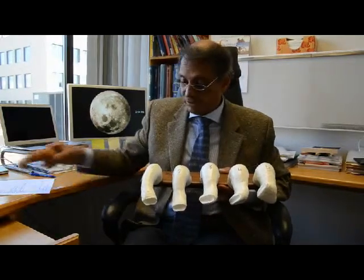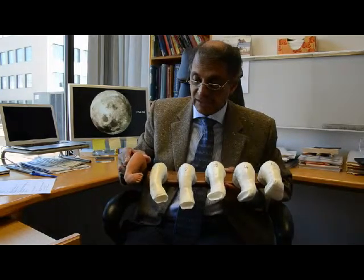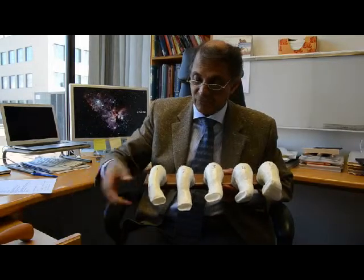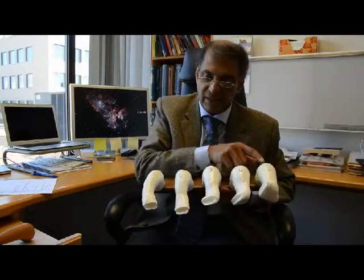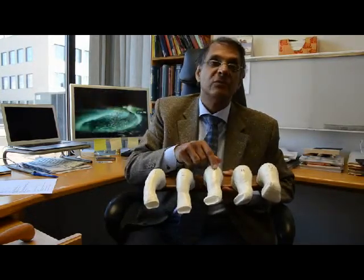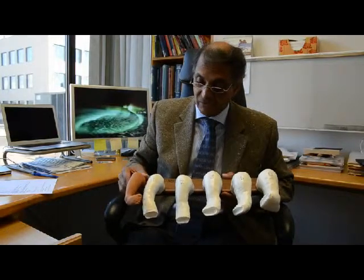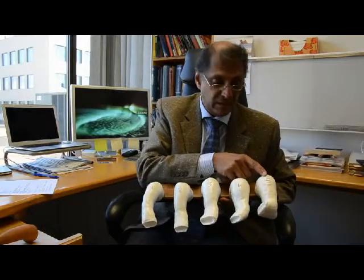The technique involves gentle manipulation and very accurate casting, such that the foot could be gently moved bit by bit. You can see we start out with a foot that looks like this, and the first cast would shape the foot into a better position, then the second, third, fourth, and fifth cast, each applied at weekly intervals, which will gradually take the foot from a club foot to a much more normal foot as you see in number five.